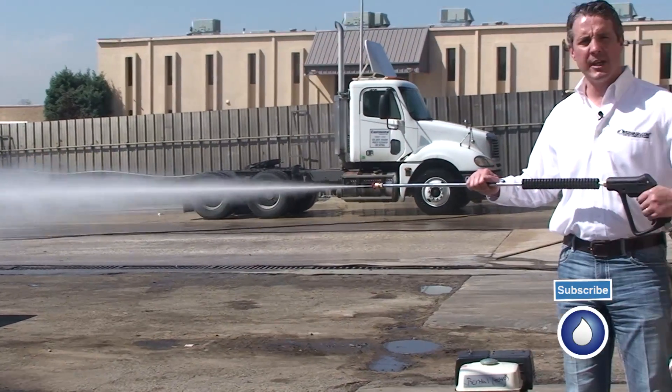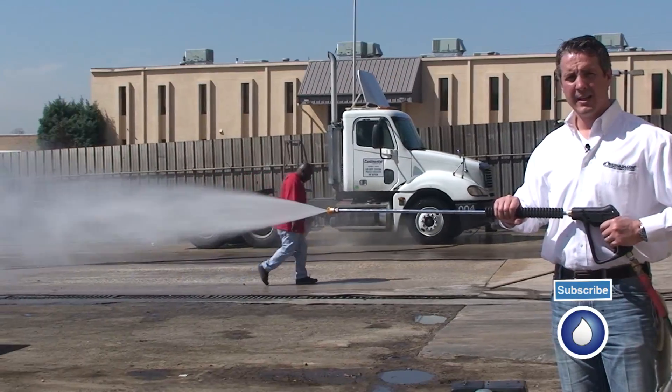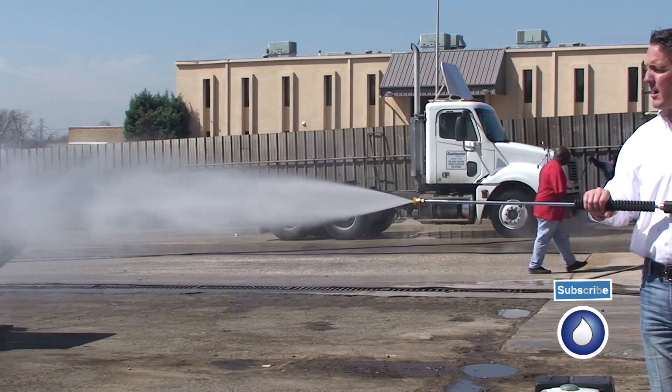Now I'm going to take this one out and put in the 15 degree tip. There's more of a fan in the spray pattern now.